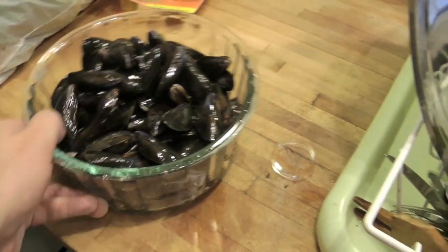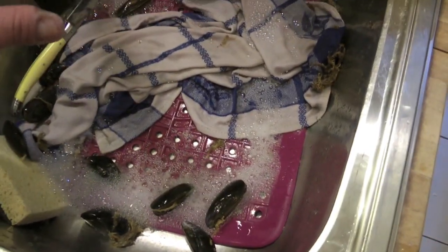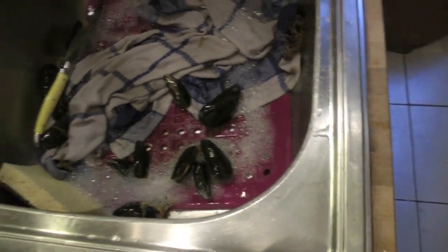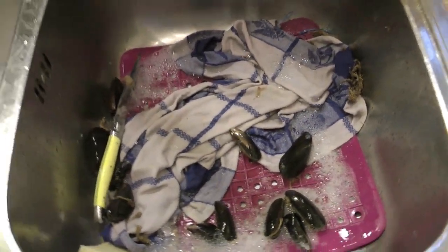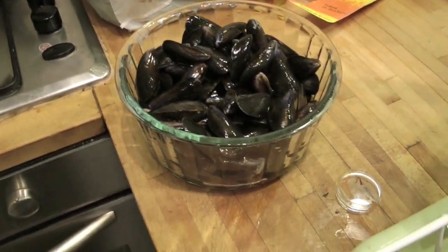Ragazzi, guardate quanto sono belle queste cozze — belle lucide, pulite. Vedete che ne ho ancora alcune che ho buttato perché sono molto selettivo. Come si dice, chi non pensa prima sospira dopo. Quindi la cozza che non vi piace è meglio non metterla — una cozza in più o una cozza in meno non è un grave danno al sughetto.